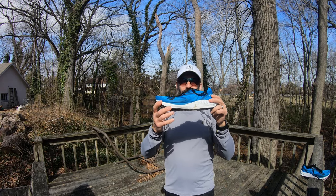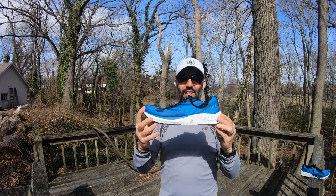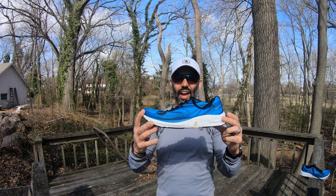This is the Topo Athletic Zephyr Running Shoe. This shoe has some fantastic features but just a couple features that are negative which make this one of the worst running shoes I've had in quite a while.